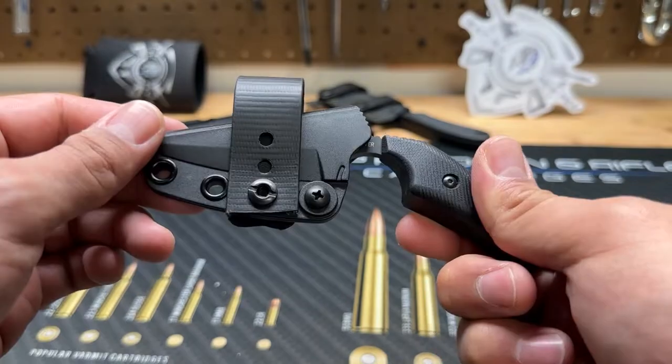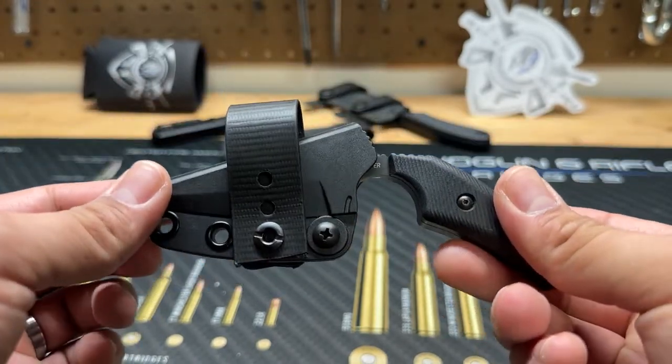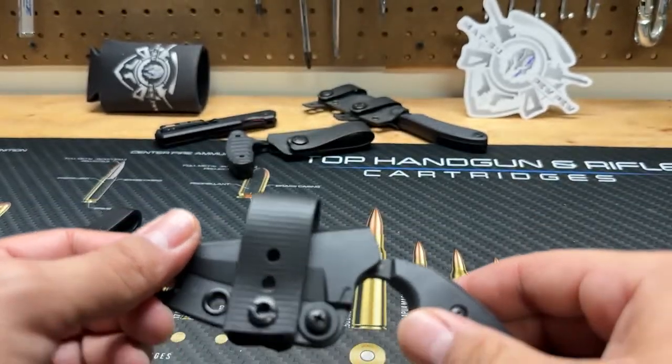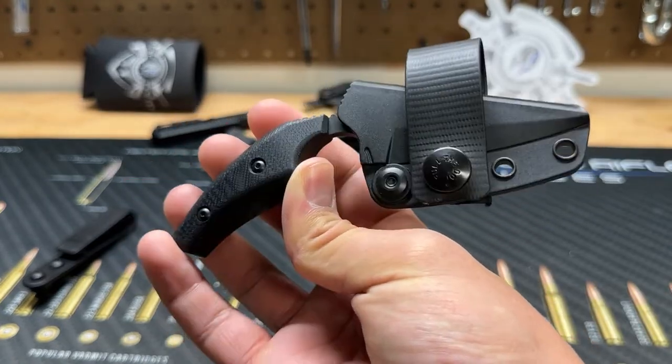That'll do it for today's video. Make sure you check out Warrior Poet Society — they have a lot of great training tools. Also check out Craig Douglas; he's an ECQC expert and retired police officer with really great training content on how to use close-quarter blades, pistols, etc. That's also on the Warrior Poet Society network — it's subscription-based. Anyway guys, that'll do it for today, have a good one.